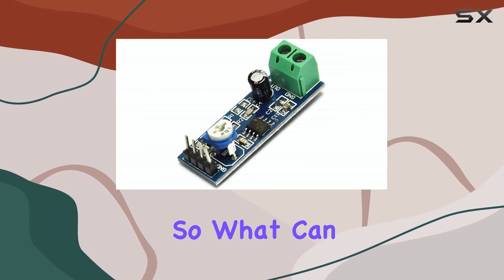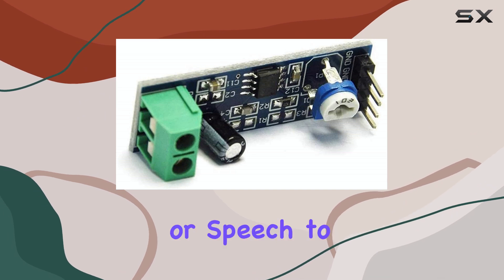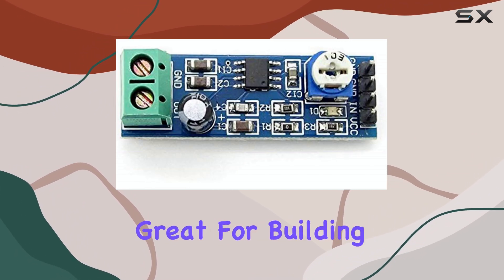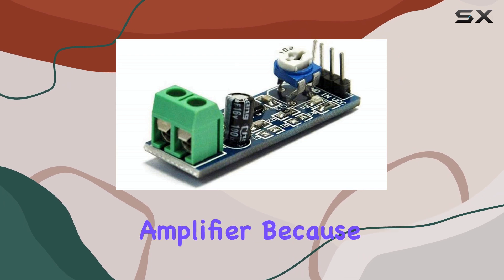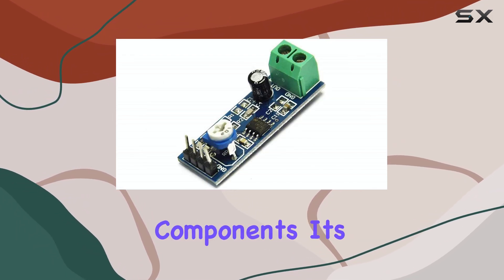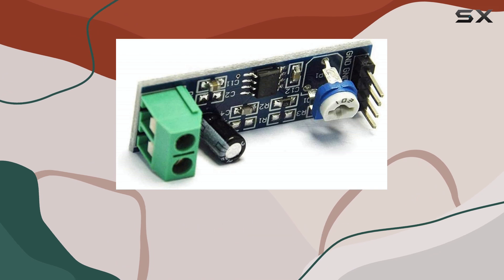So what can you actually do with one of these? The possibilities are quite broad for small-scale audio. You can use it to add sound effects or speech to an Arduino or Raspberry Pi project. It's great for building a simple, low-power portable speaker. You could even use it as a basic headphone amplifier. Because it's so small and requires minimal external components, it's easy to breadboard with or integrate into a more permanent circuit on perfboard or a custom PCB.